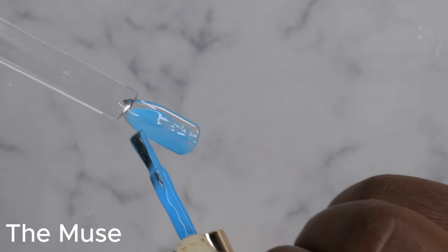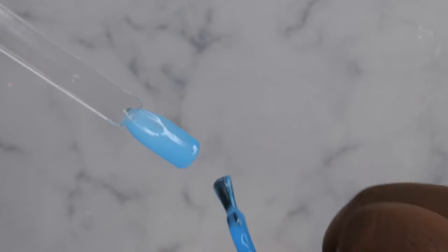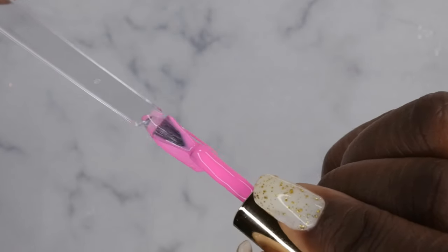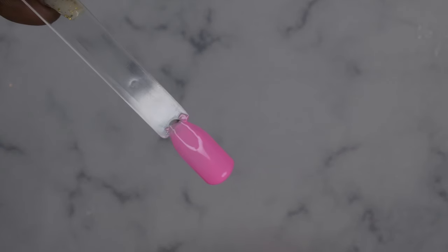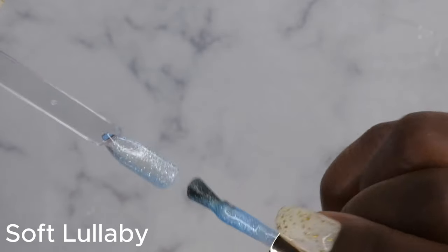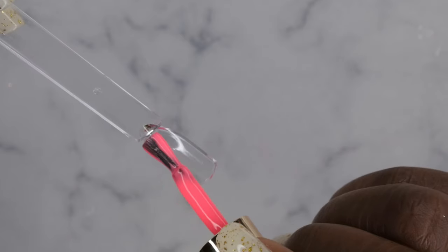Let's get into some swatches. The Muse — very pretty. Mother's Wish — how lovely, I'm loving these colors, they are so gorgeous. The formula is nice, consistency is great, it self-levels beautifully. Look at that opacity for a soft pastel pink — very cute. Soft Lullaby is a really beautiful jelly glitter; this would be really cool to use as a topper, especially over that blue I just swatched — that'll be really cute. Love Bond — gorgeous, these colors are so pretty.